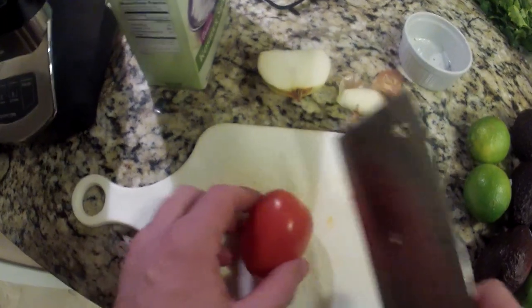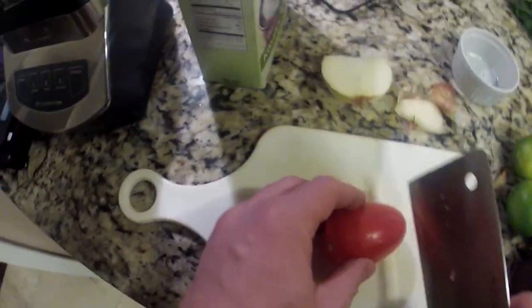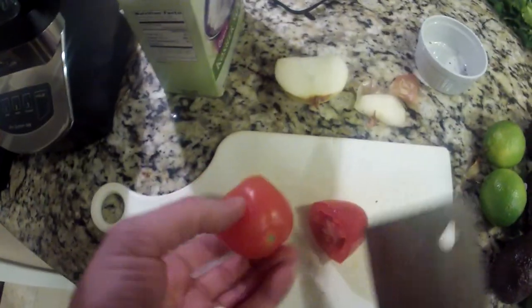And we're going to take one roma tomato. Just going to cut it and take that little piece off the end. Roma tomato — put it in the Ninja.